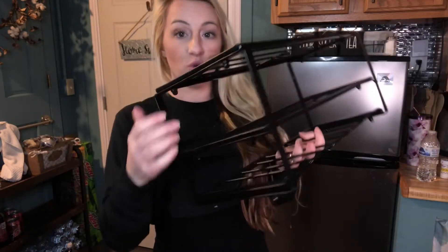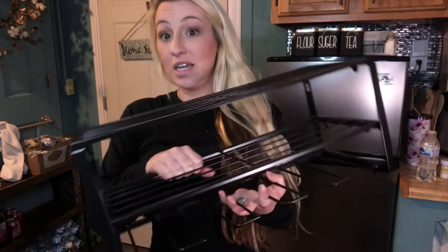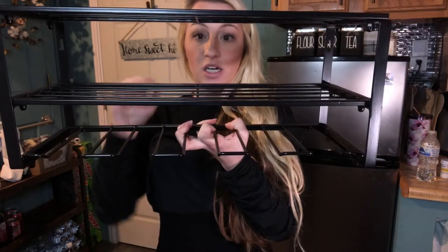It has so many ways to store power tools, batteries, tools — anything really needed in your garage. It's really designed to hang the power tools upside down and store your batteries, but the options are endless.